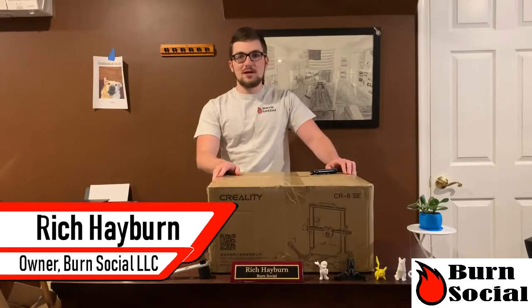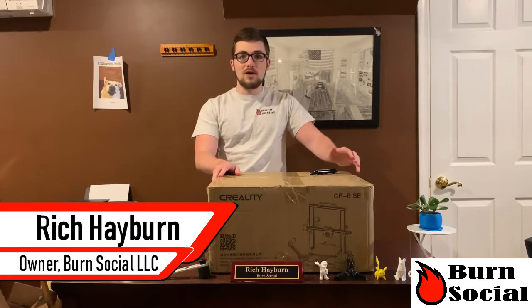Hey guys, what's up? This is Rich with Burn Social, and I'm really excited to share with you my review of the Creality CR6.